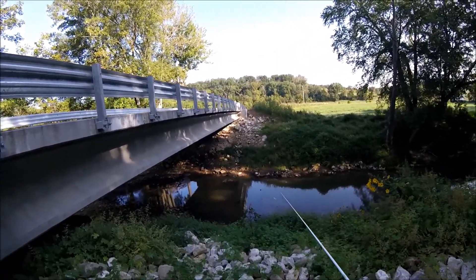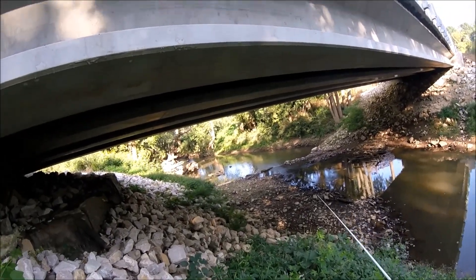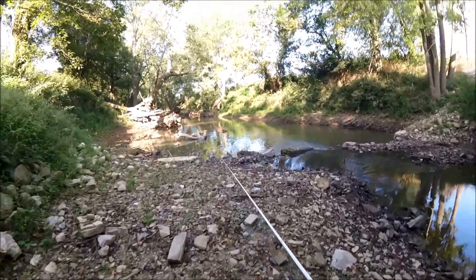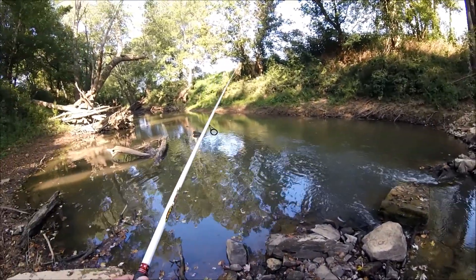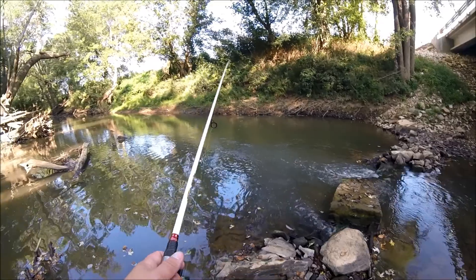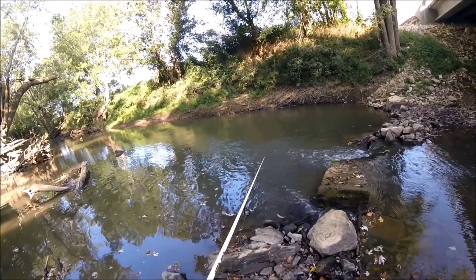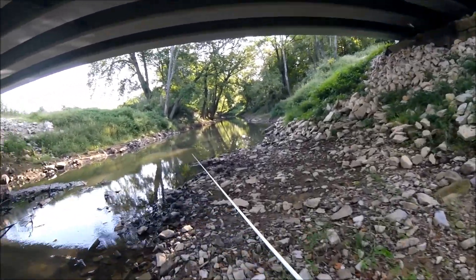Let's try to get down this without falling. I think we can make it again. There is all kinds of briars — I should not have worn shorts. This is going to suck. Once again, we made it without falling. Let's try this. Go over here to this little waterfall. The creek's a little up from where it was the other day. Maybe that will make fishing better, maybe not. Let's move down this way for a bit and make some casts over here.